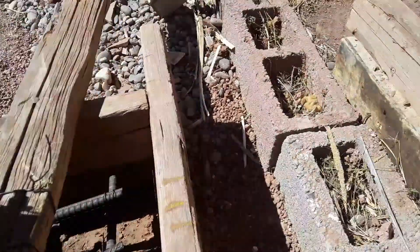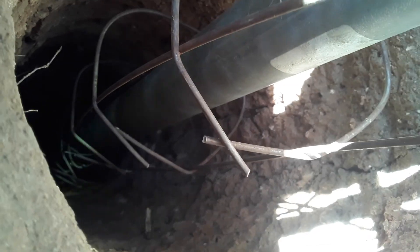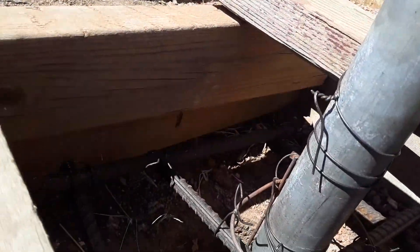Hello ladies and gentlemen. I'm checking out the footing for a solar panel system that I'm working on and just wanted to show you how far down it goes — where it stops, nobody knows. Anyways, there's rebar in there, some number four one footers made a little square.